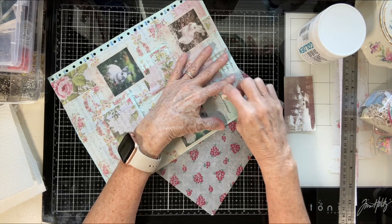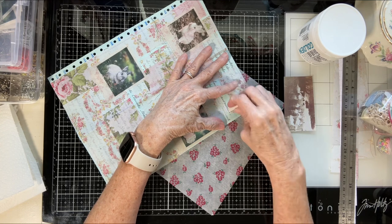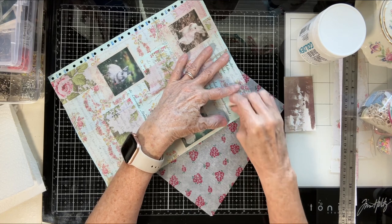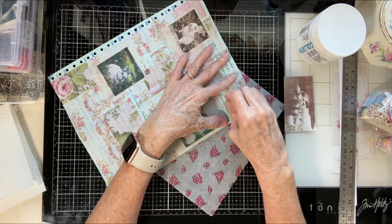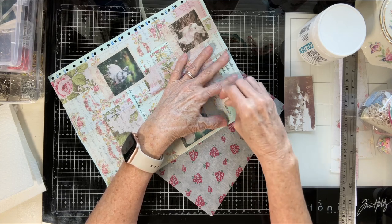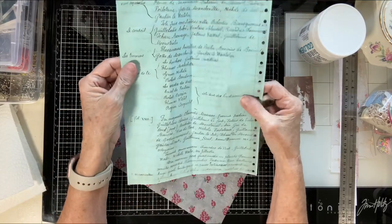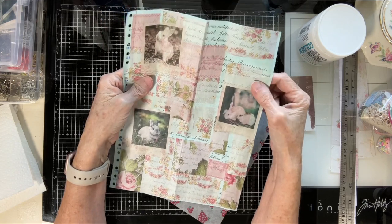I got all the glue off except right here so I could show you. You just go along here — I was surprised when it dried how much I saw from the glue stick. But this will even take off Fabri-Tac. It will take off any kind of glue, and then you won't have to worry about it being shiny. This is on really, really lightweight paper. See, it's gone.